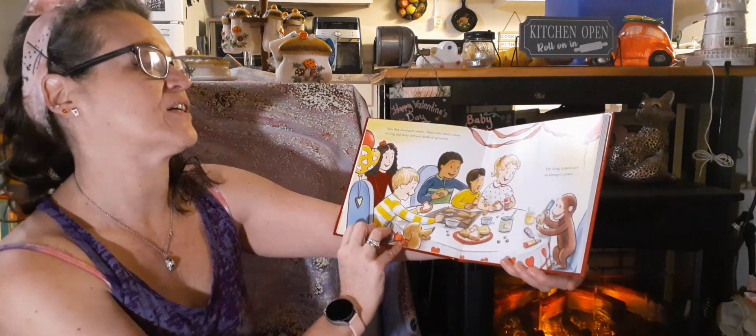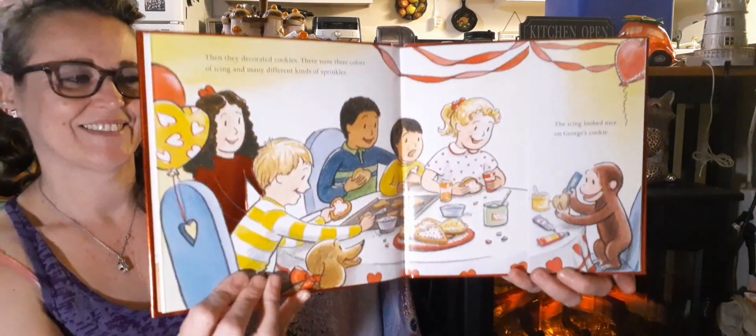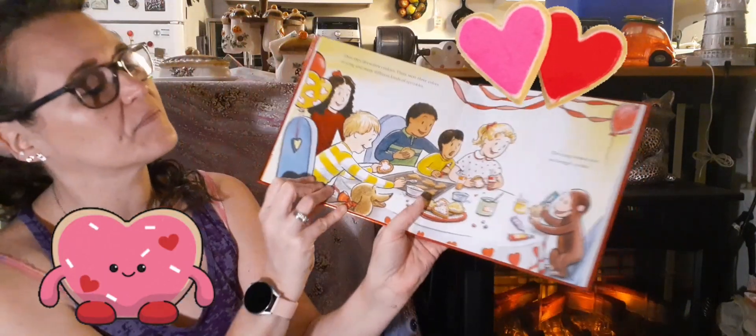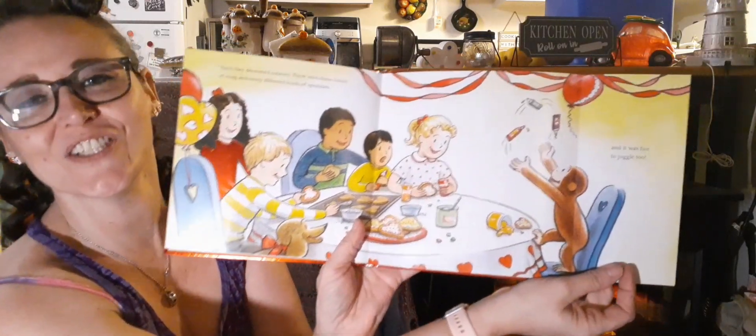Then they decorated cookies. There were three colors of icing and many different kinds of sprinkles. The icing looked nice on George's cookie — and it was fun to juggle, too.